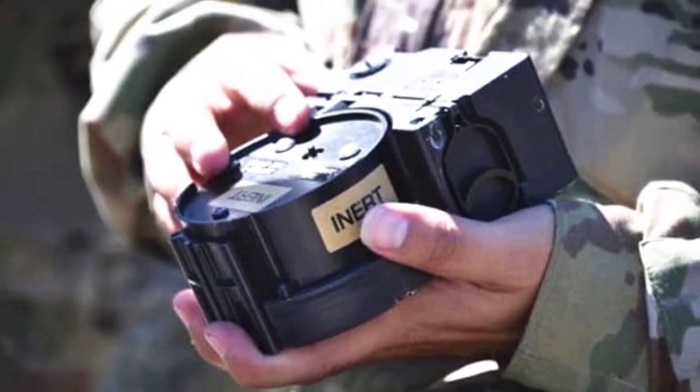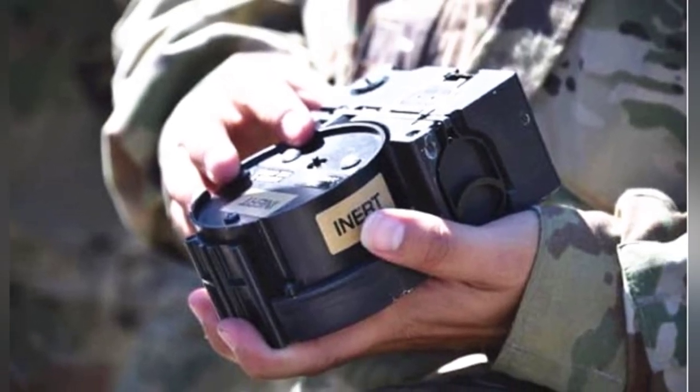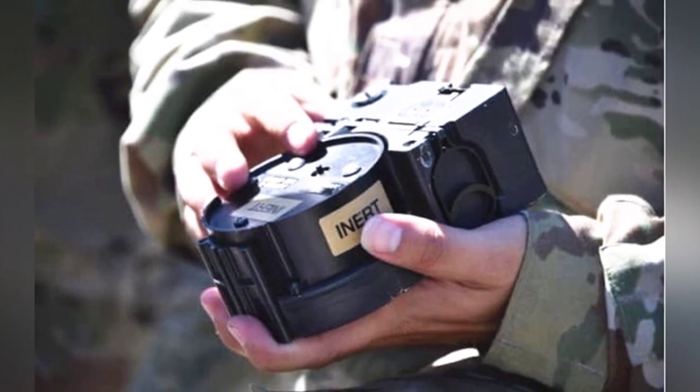In timed mode, the munition can be unlocked and disassembled by setting the time to 15, 30, 45, or 60 minutes.